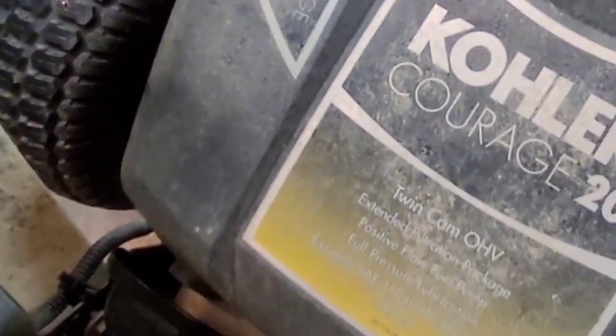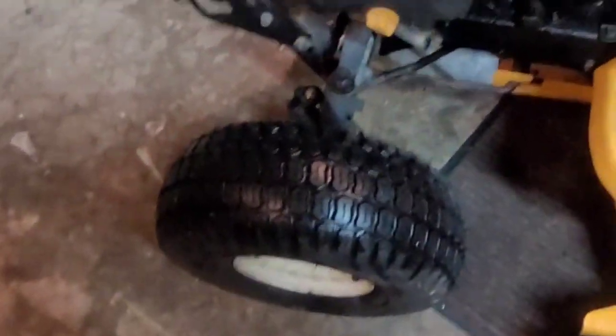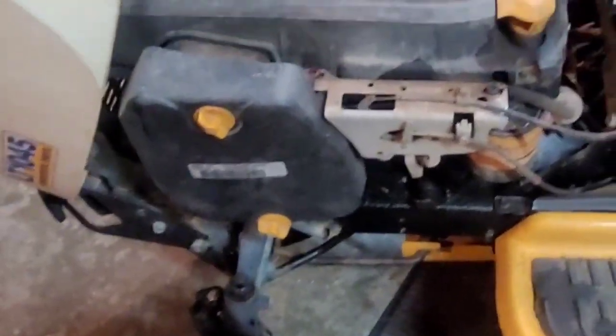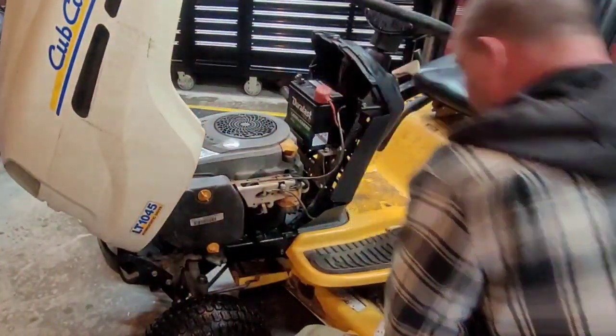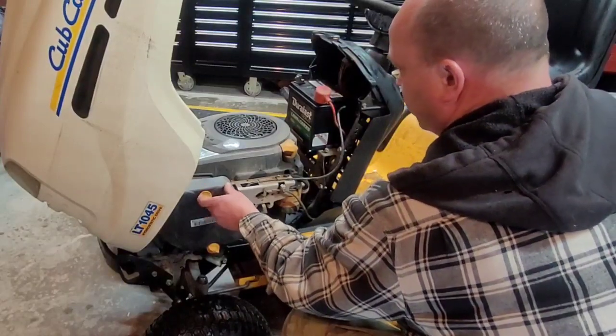We'll pop into this Kohler motor. It's a Kohler Courage 20. Right now I can literally smell the fuel. Burns a bit of oil, but it's fine. Lawn mowers aren't hard to repair — they really aren't.